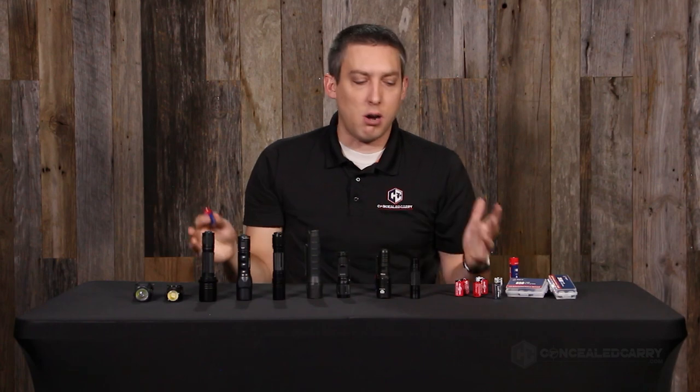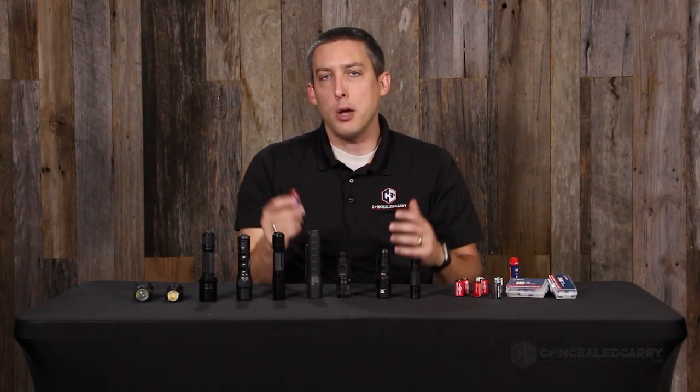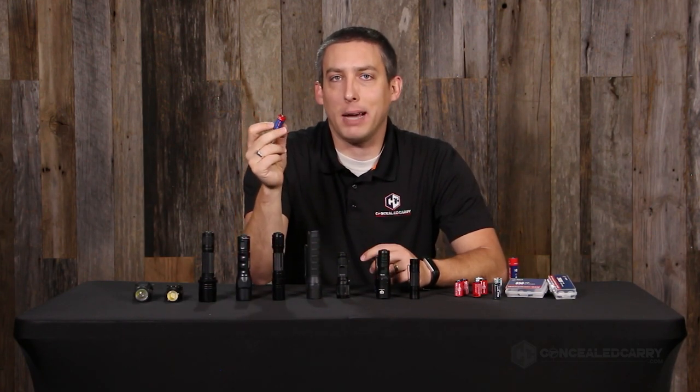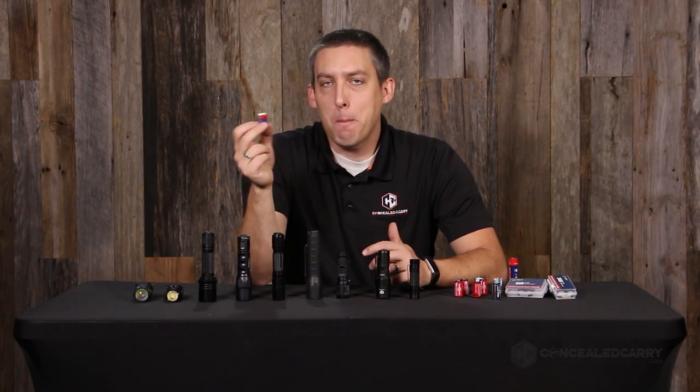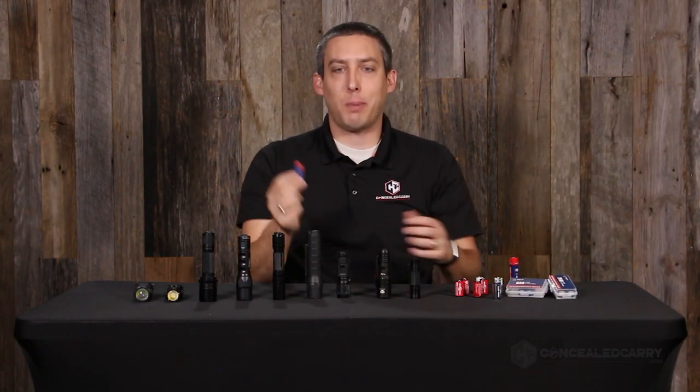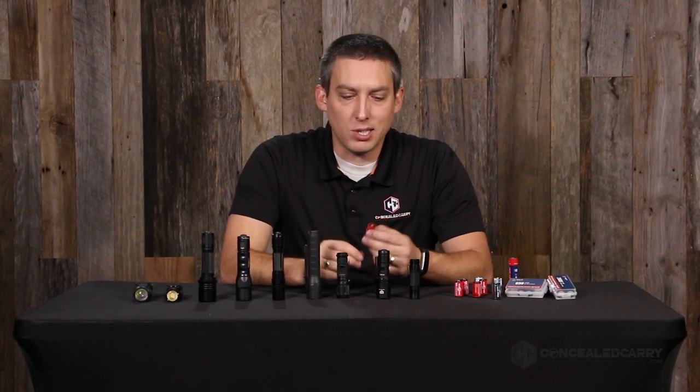You're going to pay more up front for a battery like this, but because you can recharge it and reuse it, in the end it costs you less. If we measure cost based on how much you pay per 1000 milliwatt hours, the 16340 is the cheapest by far — it's 98% cheaper, costing only about two to three cents per 1000 milliamp hours.